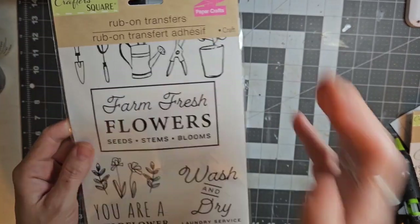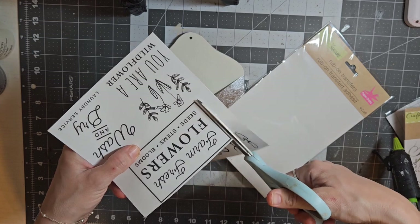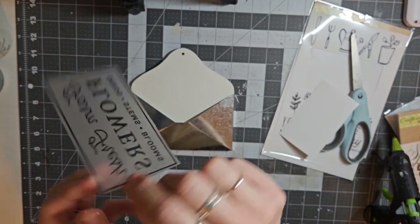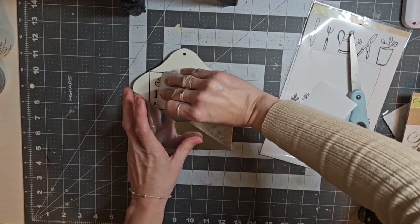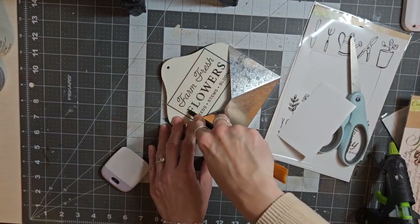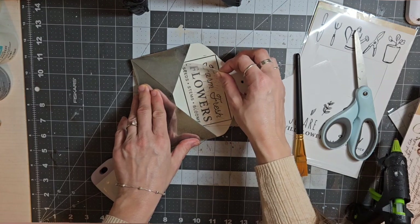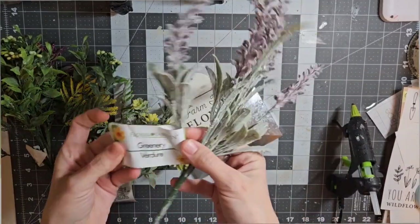After my paint has dried, I'm going in with these rub-on transfers that I got from Dollar Tree. I'm going to cut out the Farm Fresh Flowers transfer and transfer that to the inside of that mailbox. To transfer this, I did start out by using my Cricut tool, but I remembered that using the back of a paintbrush works so much better. So I can go in individually with my paintbrush and transfer every letter on. Then I just carefully remove that transfer — you want to make sure all your letters are down before you fully pull it up to make sure it transferred all the way.